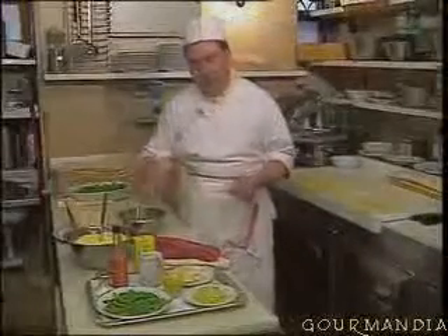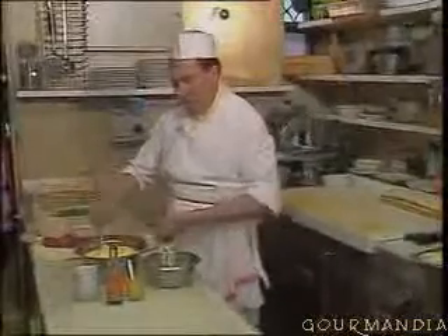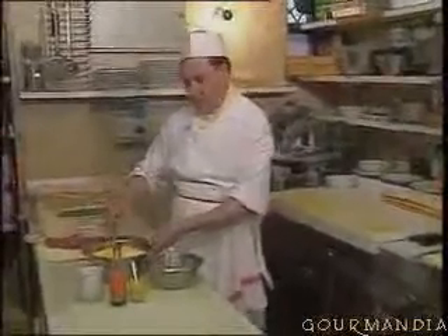We slice the beef fillet into thin slices, which we put into the fridge. We salt them, and then into the fridge. For the carpaccio sauce, we need mayonnaise.